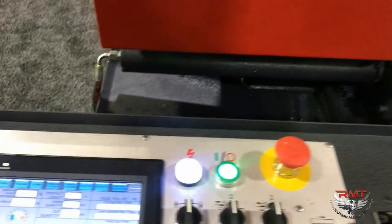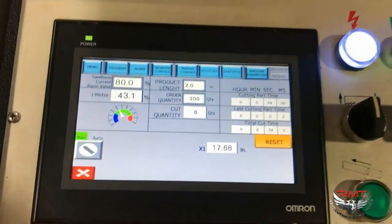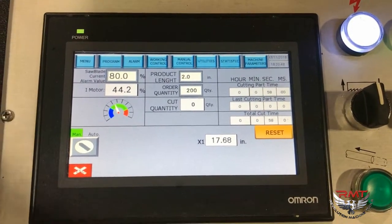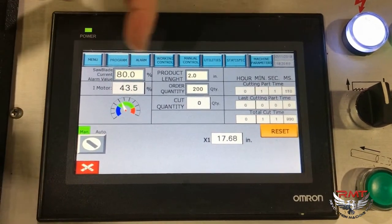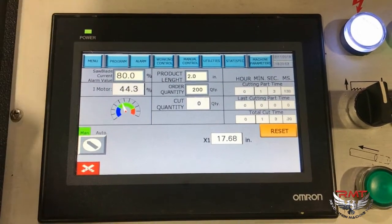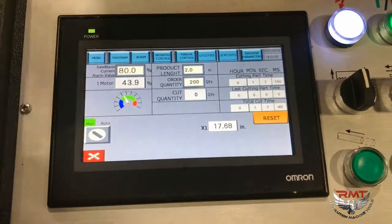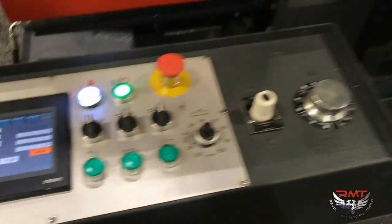On the control while this is cutting, I have it on the working control display, so it's showing the motor, the length of cut, the product length — two inches — and then how many we're actually going to be cutting. I just have some numbers in here; I'm going to stop it before I feed 200 cuts.